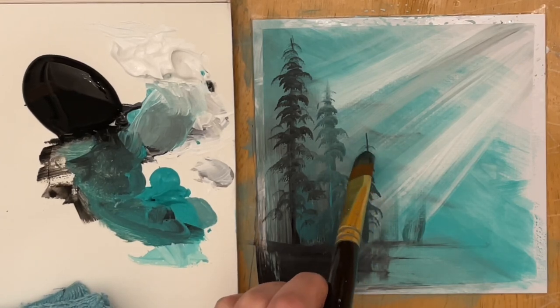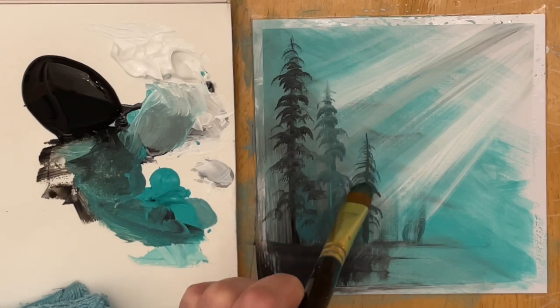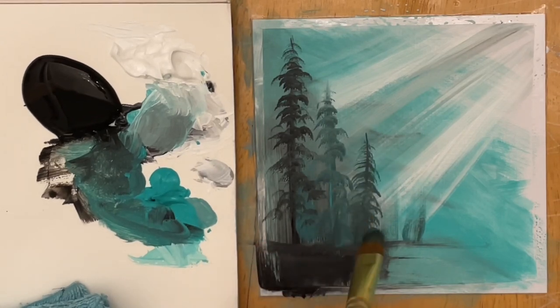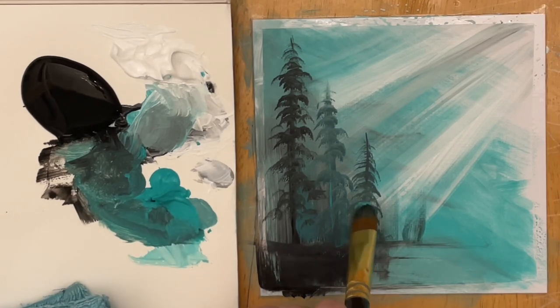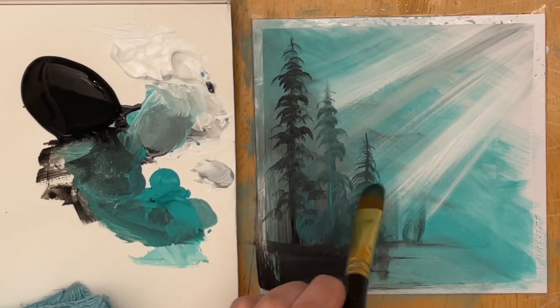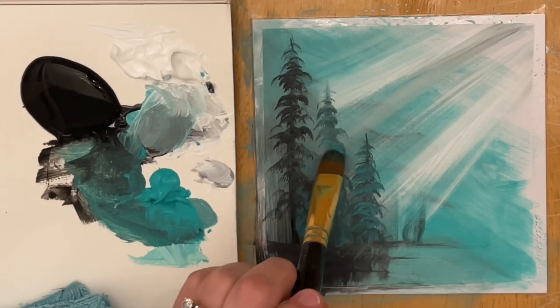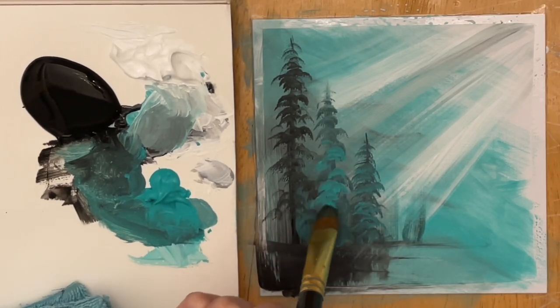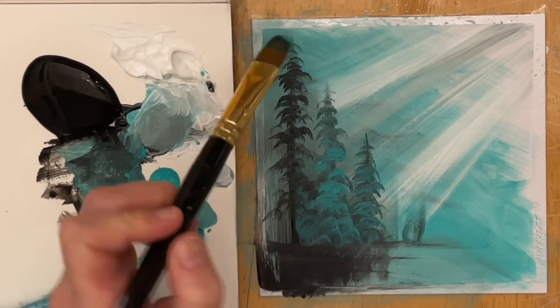The turquoise that I'm using today is Bright Aqua Green by Liquitex Basics Acrylic. The black I'm using is a thinner one — not a heavy bodied one — it's one of my craft paints. It's a little bit easier to blend around with on this painting paper. And I've also got titanium white. You can use any color that you want or anything similar to this.